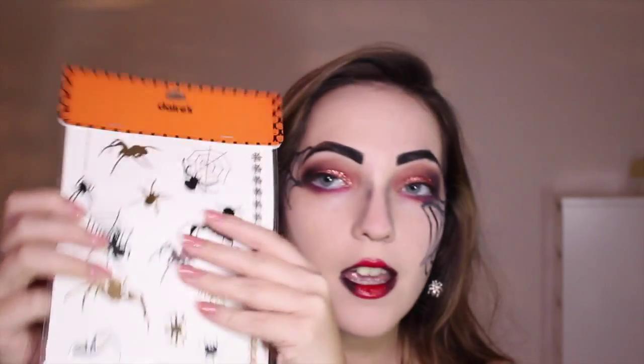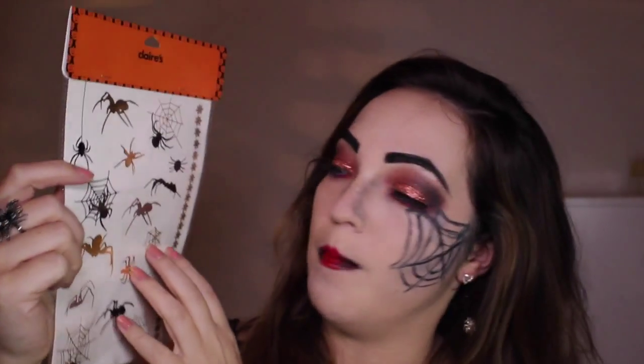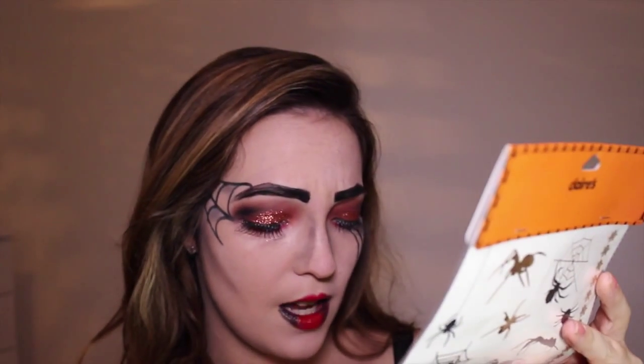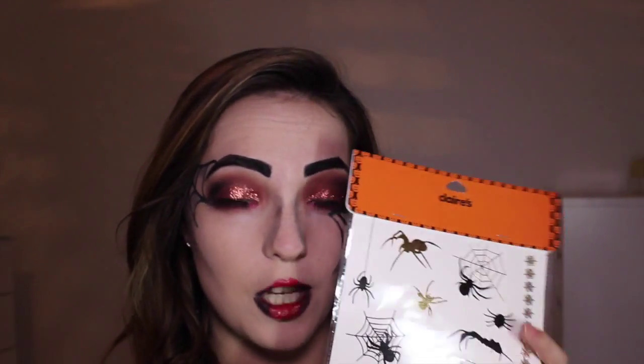I haven't got the whole nail set on because I've got to go to work tomorrow, so I didn't think I should go with the full set of false Halloween nails. I've also got these spider web earrings. I also wanted to show you this set of temporary tattoos I picked up from Claire's Accessories — so if you don't want to draw on cobwebs, because they are fiddly and time consuming, you can just use these. They're really inexpensive — £5.